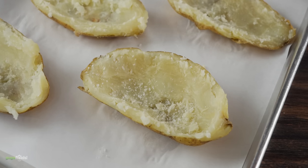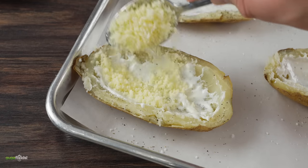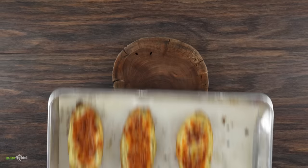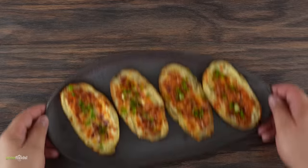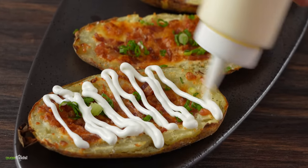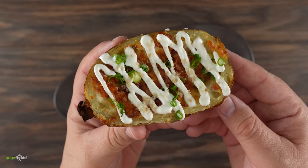Once that was done I seasoned it with salt and pepper, followed by a good amount of sour cream, a few tablespoons of mozzarella cheese, and a good amount of those bacon bits we just made. Into the oven it goes for about 20 minutes. Once the time is up, I took it out and added a little bit of green onions just for coloring. This is good just like this, but if you want to take it to another level, just add some more sour cream right on top.